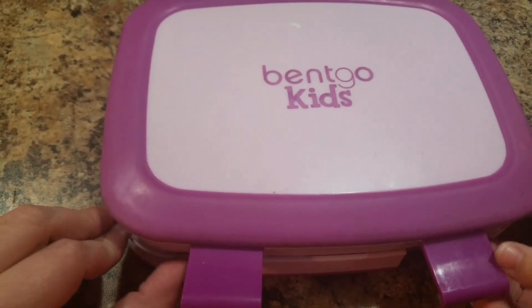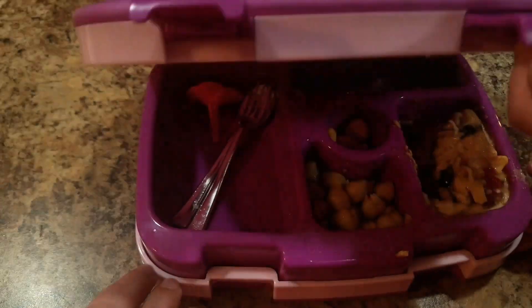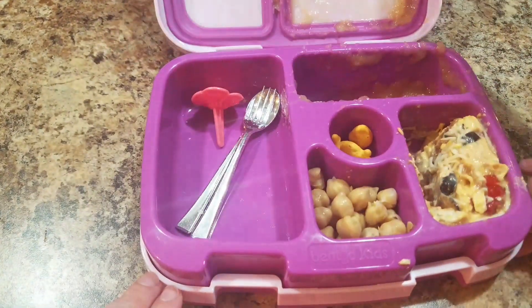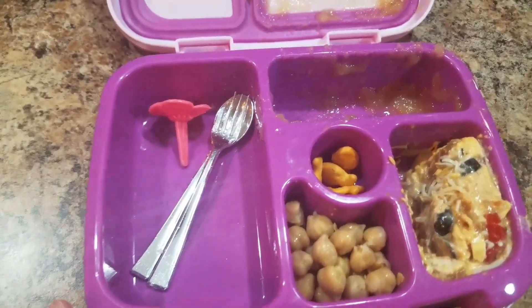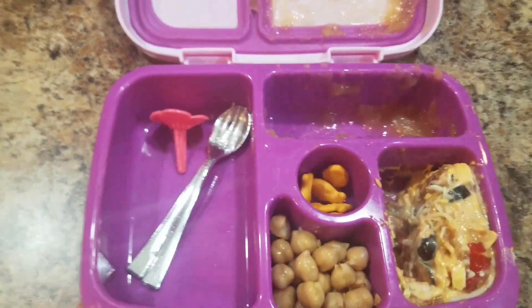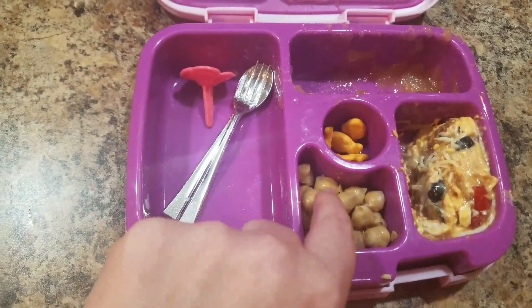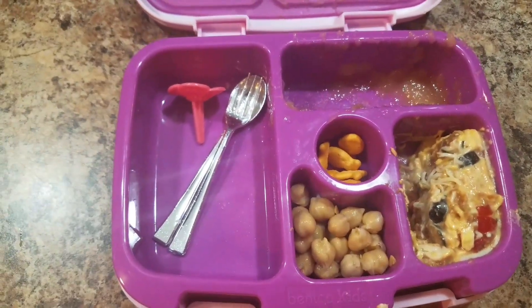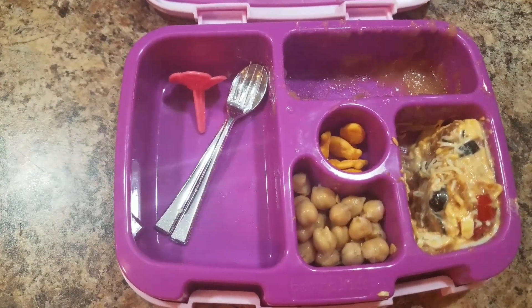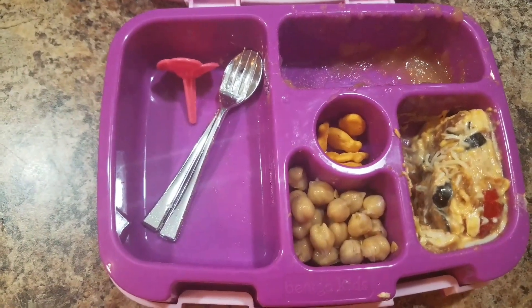This is what's left in Bella's school lunch. She ate all her sandwiches, all her applesauce pretty much, a few goldfish left. I gave her more chickpeas because she said she wanted more, but that must have been too many — she says it was kind of a lot. And then she ate the seven-layer dip — did she like it? Mm-hmm, it was good.